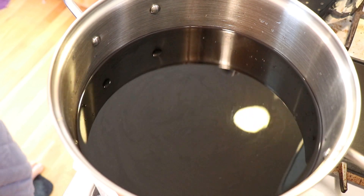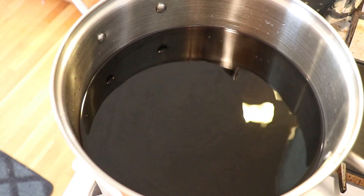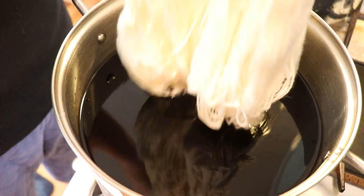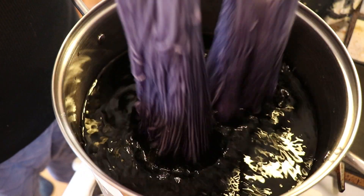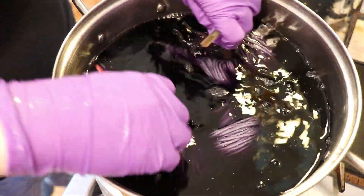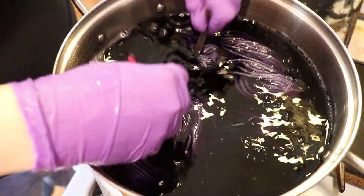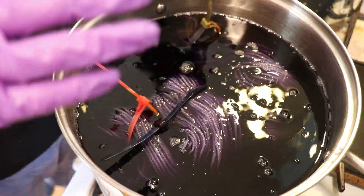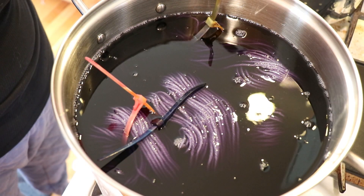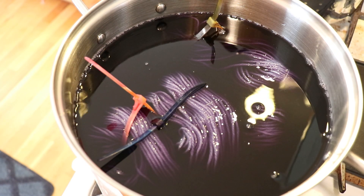I just turned on the heat, but the dye bath is still cold. Now we're going to add our yarn. I squeezed out a lot of the water from our 300 grams of yarn, and now I am going to add it to the dye bath, sort of move it around so we can get a little bit of coverage — and then stop. I am now not going to touch the yarn again, even though I want to stir and do all that.